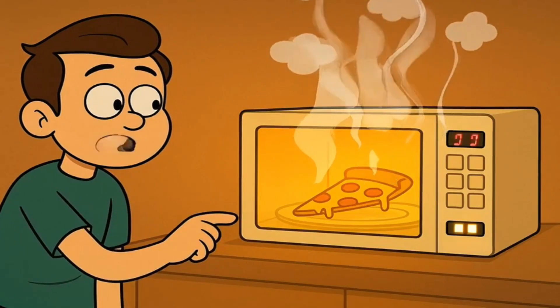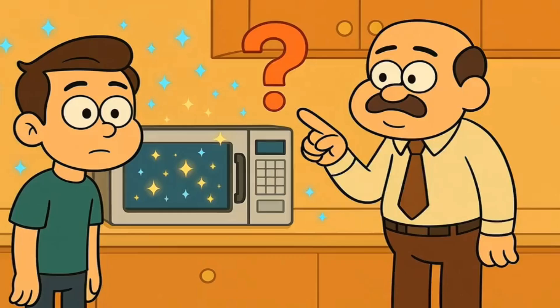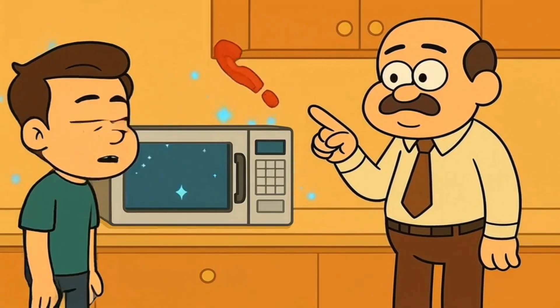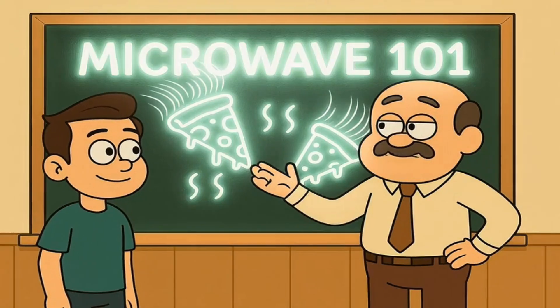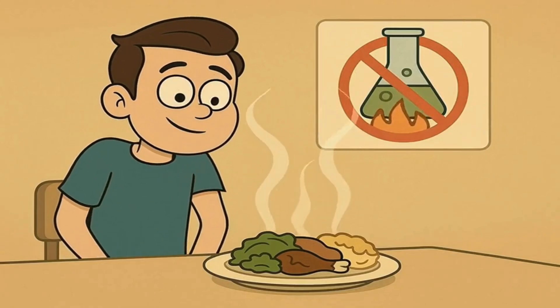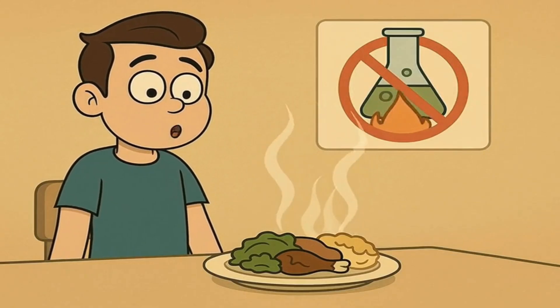You toss last night's pizza into the microwave, press a random button, and somehow it comes out hot. Magic, right? But how did you make it this far in life without knowing what's actually happening inside that little box? Today, I'll explain how a microwave magically heats food to you like you're 5 years old, and by the end, you'll finally understand why your leftovers get hot without turning into a flaming science experiment.